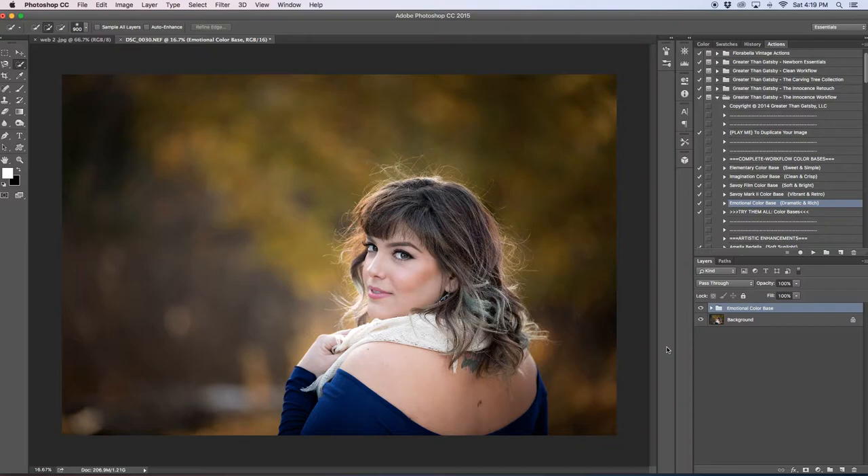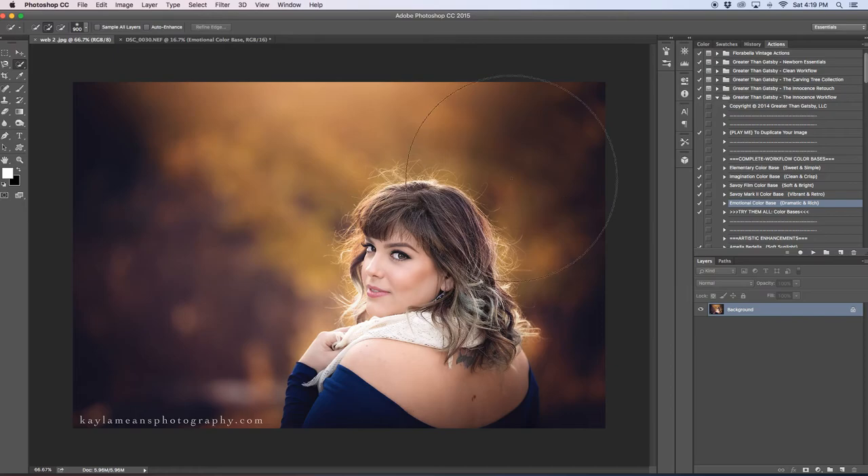The only thing I sometimes have issues with is bokeh — you get that banding in the background. Someone in the group has suggested using something to address it, though it's not really noticeable too much in the final image.